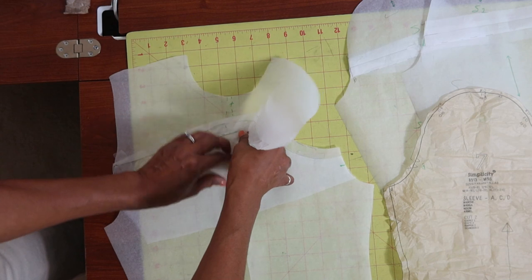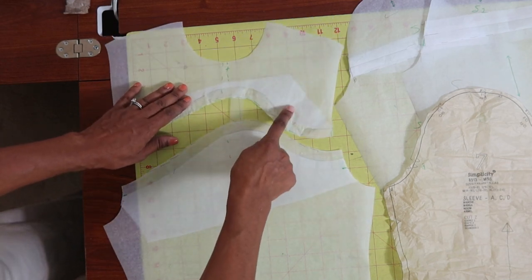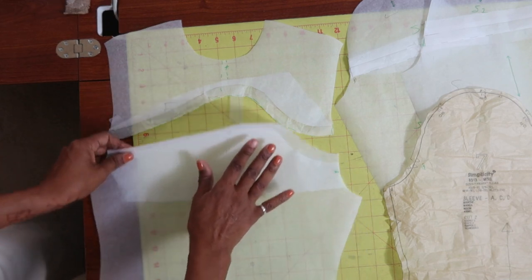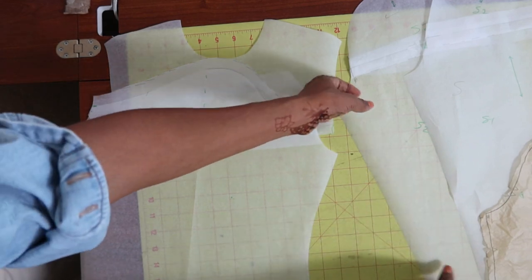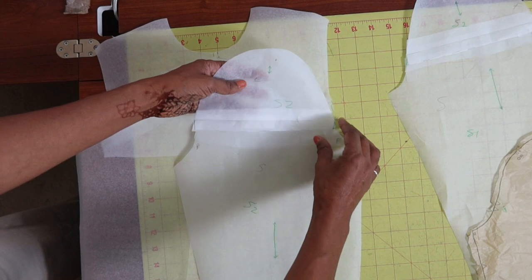This is going to be separated. So this is the top portion that's going to be in the gray cable knit and this is the bottom portion — these two will get sewn together. And then for the sleeves it's the same thing, these will be separated.